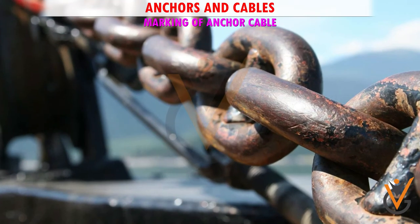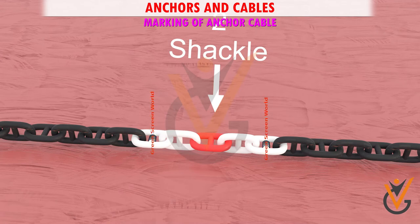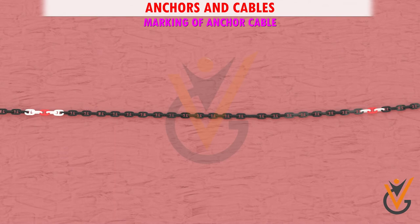Marking of anchor cable: the length of the cables is marked in succession as follows. First, at the first shackle, by a piece of seizing wire on the stud of the first link on either side of the joining shackle. Second, at the second shackle, by a piece of seizing wire on the second studded link on either side of the joining shackle, and so on.